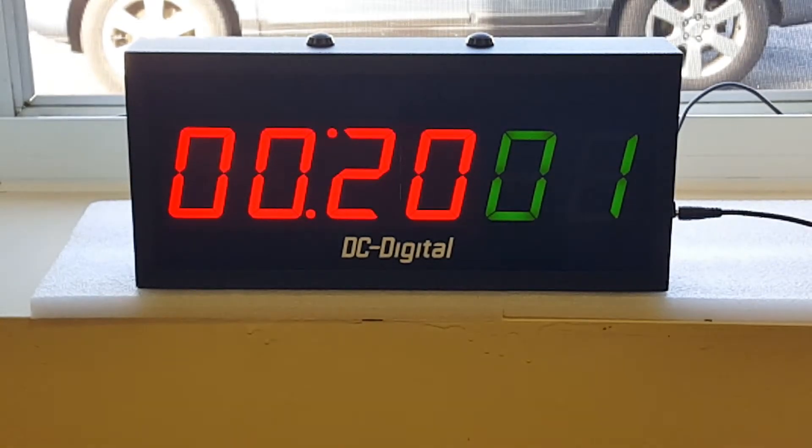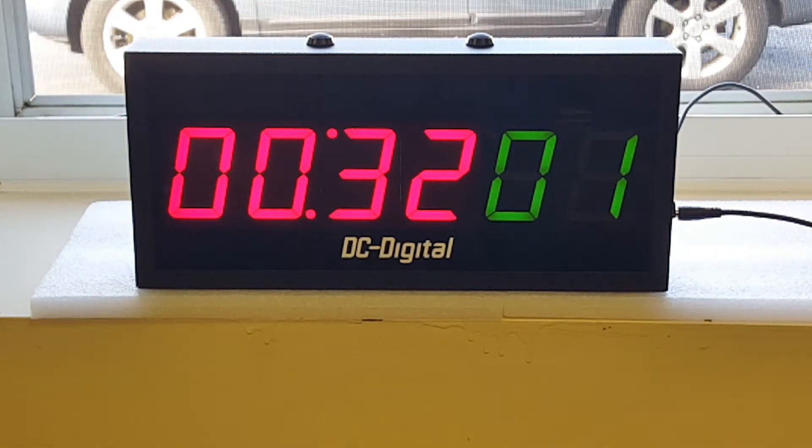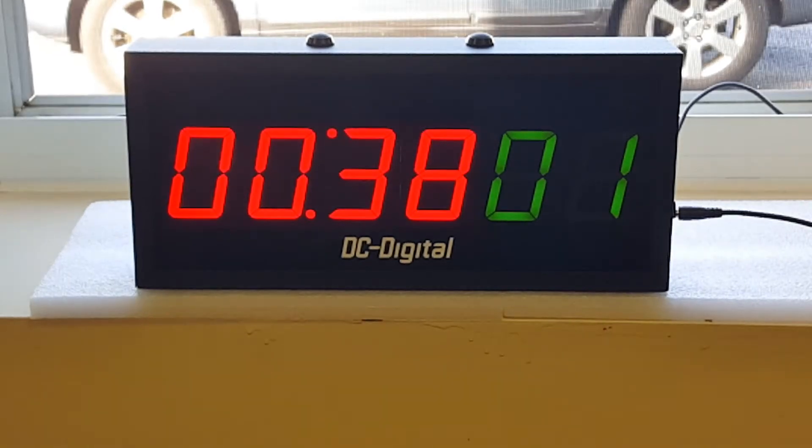On the display we've got a green 2.3 inch display and a four digit red LED display, also 2.3 inch. We're counting minutes and seconds. As you can see, the green display shows one, which is the incremented customer count, and we're at 37, 38, 39 seconds.